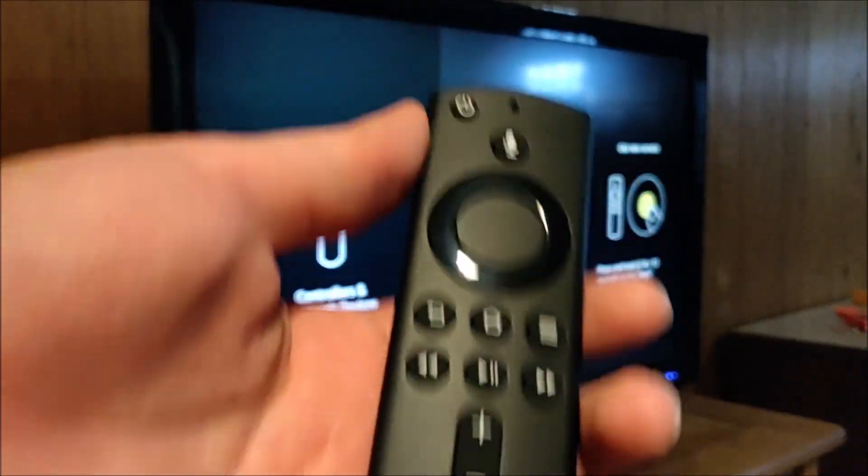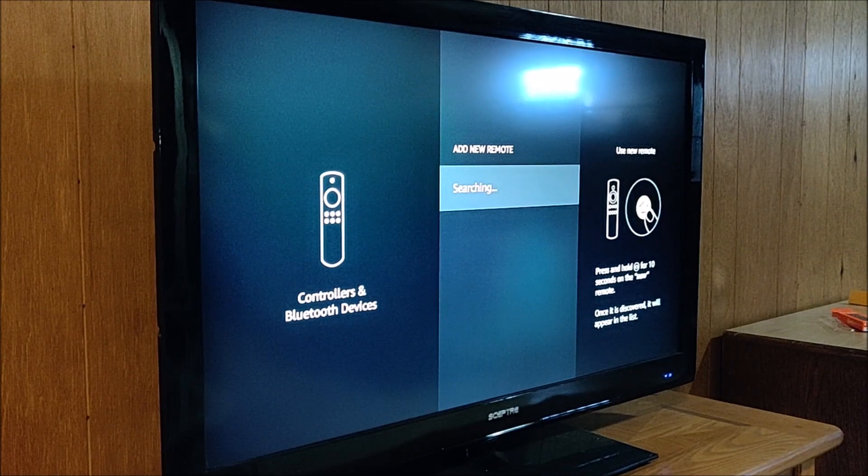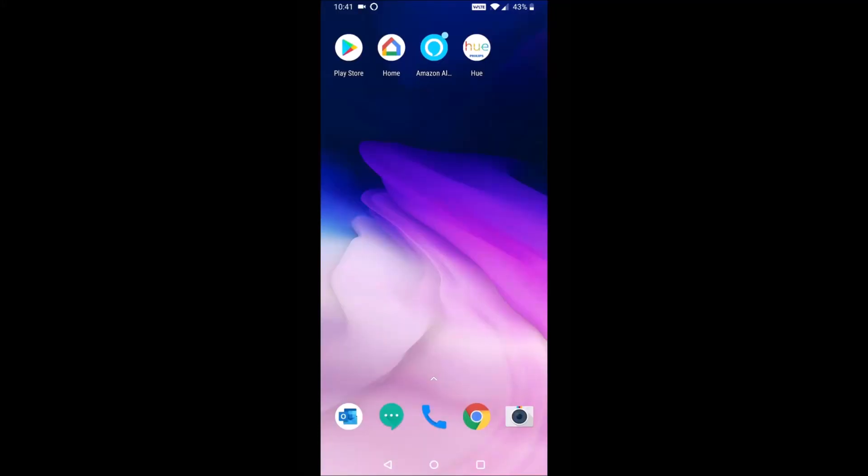If none of these options are working for you, the last case scenario is just going to be setting up your smartphone as an Alexa remote. It's a really great way to have a backup option if you can't get your regular remote to work. In today's video, I'm going to be showing you how to turn your smartphone into a remote control for your Amazon Fire TV.